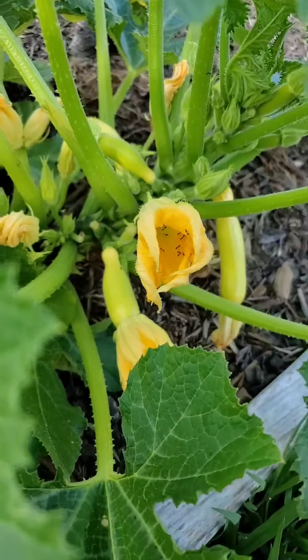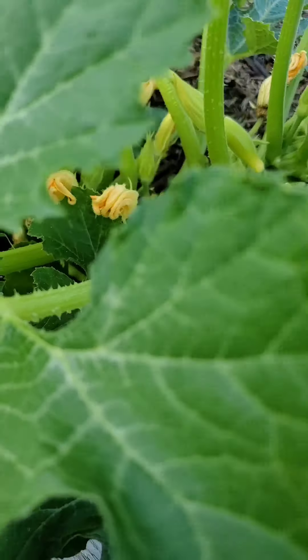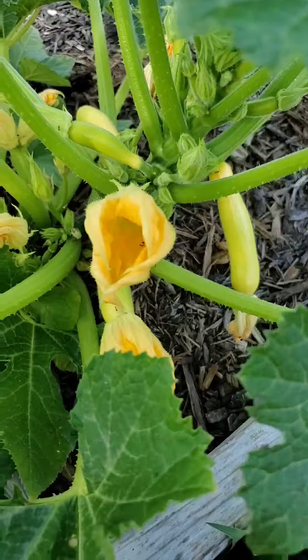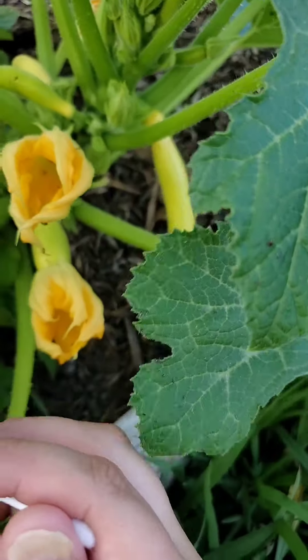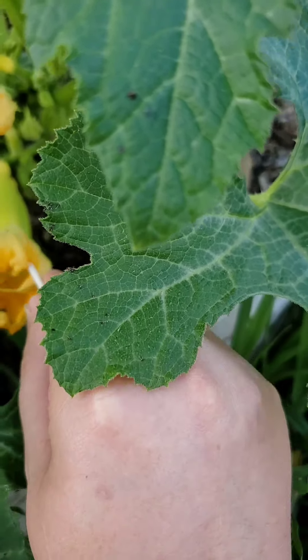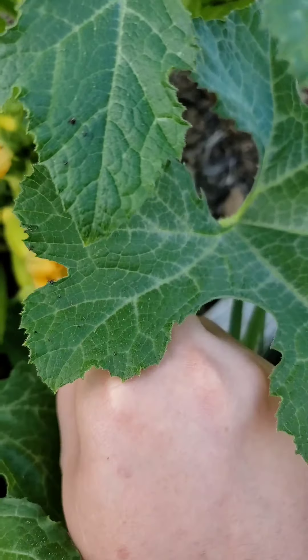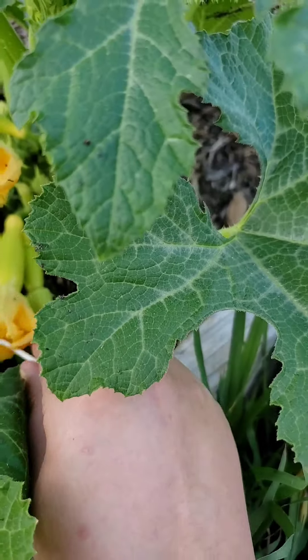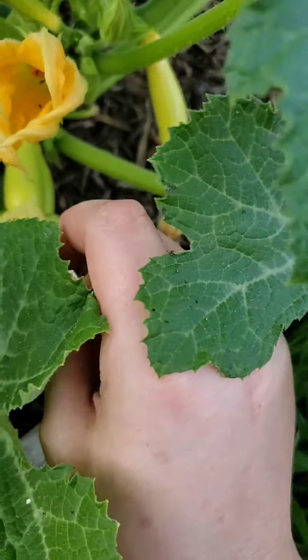Unless fire ants get near the house or something, I don't tend to bother them because they eat the aphids off of my plants. They've harvested aphids off the okra. These are underneath my apple tree and I've seen them harvesting aphids and other insects off my apple tree before, which is really cool.